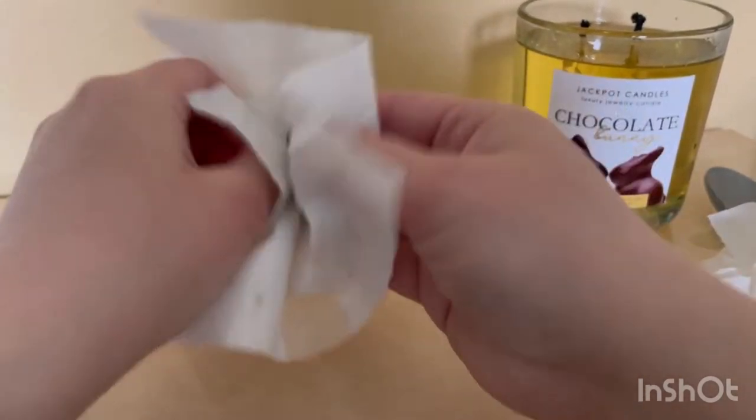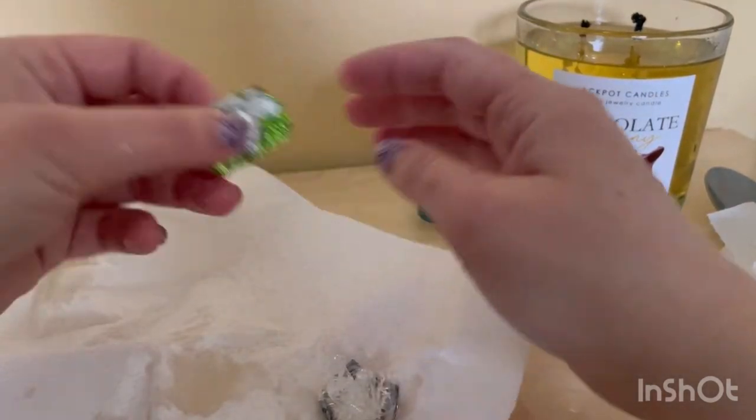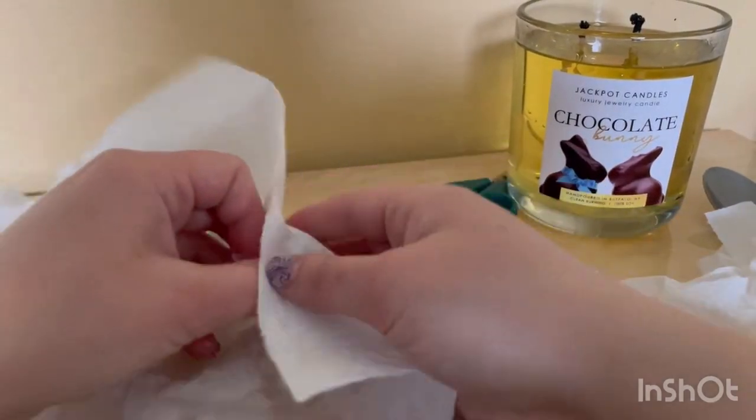We're gonna wipe out the foil — it is green. I love how they do different colors of the foil. We're gonna take it out and there it came out, and here's a little baggie. So we're gonna keep on wiping it off.